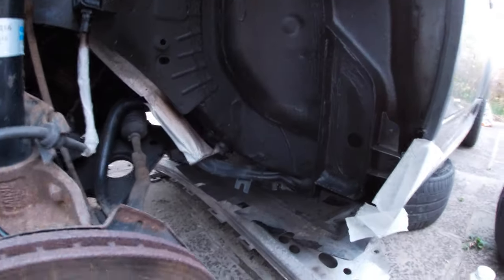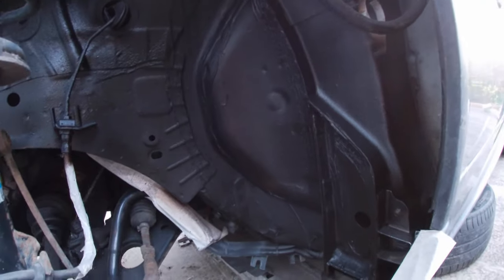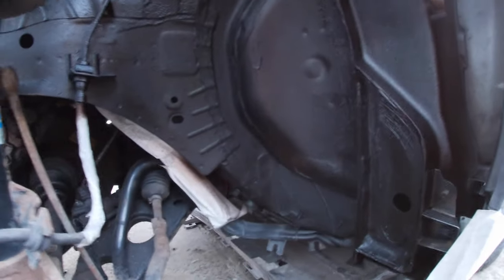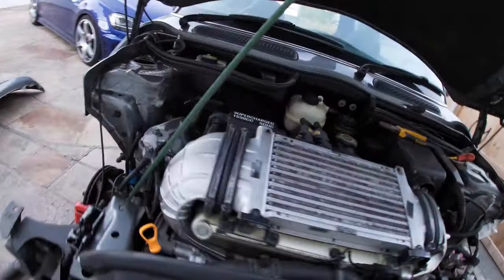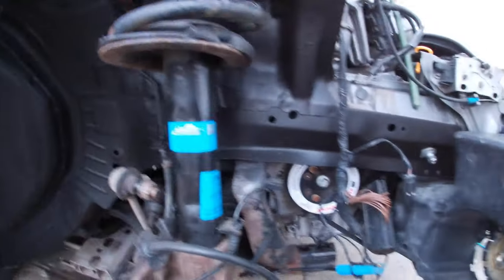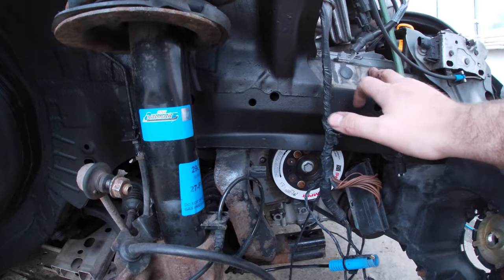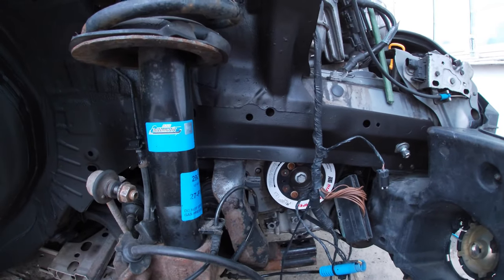We'll let that dry for a little while and give it one more coat, then leave it to dry for a couple of days. I'm not going to be here tomorrow so I'll come back in a couple of days and put it all back together. The other side is already done. I've put the shock back up - just need to put the drop link back on and the cables. I think I'll also do this extra bit to match the other side - clean it up and give it a coat of underseal so it matches.